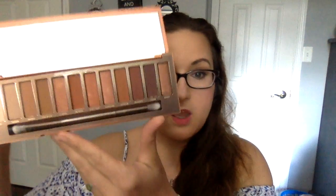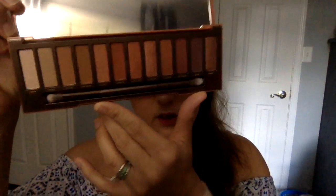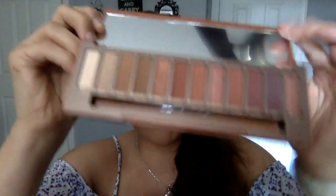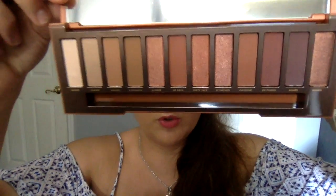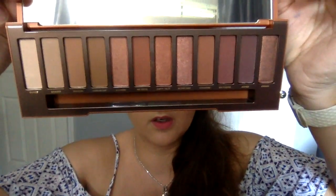Oh my god, look at that — that is some beautiful packaging, I mean gorgeous. So this is what it looks like. These are so up my alley. It comes with a little brush as always, and such beautiful colors — just gorgeous.